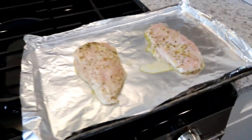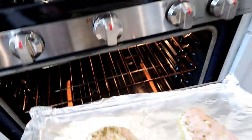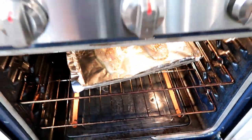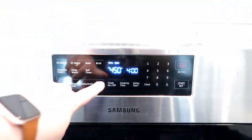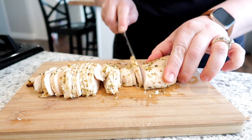You could grill this chicken, cook it in a skillet, or in the air fryer. I've really liked baking my chicken for meal prep, so I just put it in the oven at 450 degrees for 20 minutes and it's perfectly tender every time.